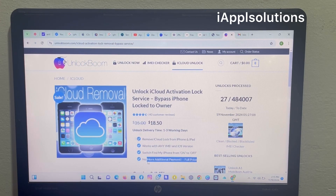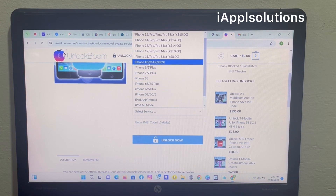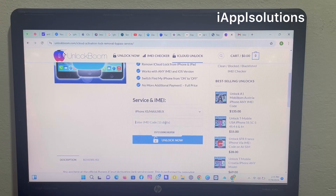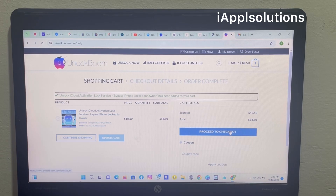There is no additional payment — full price only. Simply swipe up and select your device. My device is iPhone XS and the IMEI number is this. Tap on 'Unlock Now' and then tap 'Proceed to Check Out.'